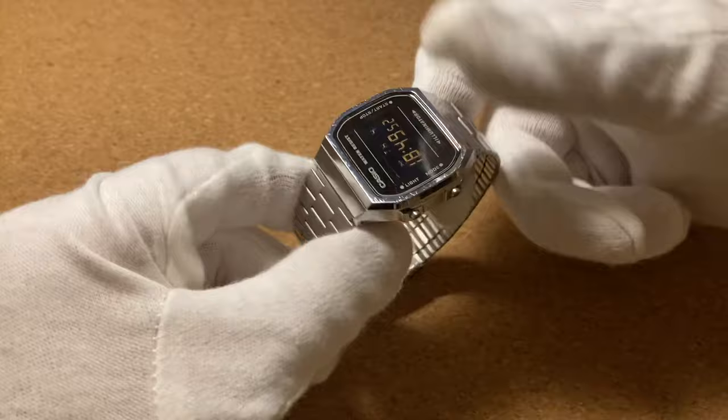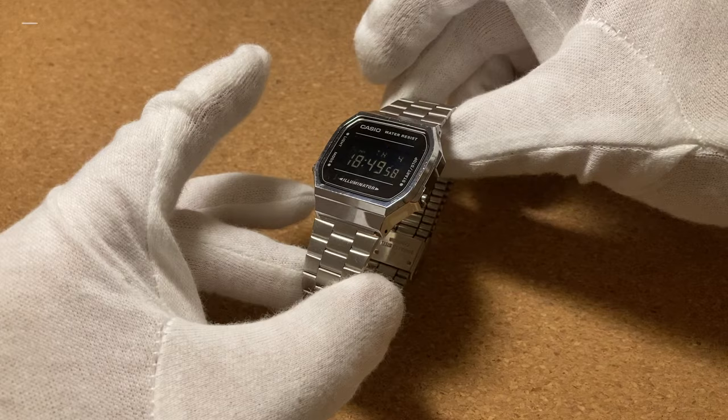And that's all there is to it, now you have adjusted your Casio metal bracelet. Hope this video helped and you found it useful.